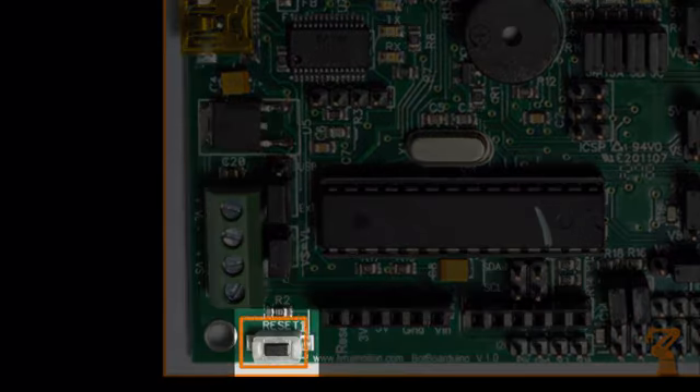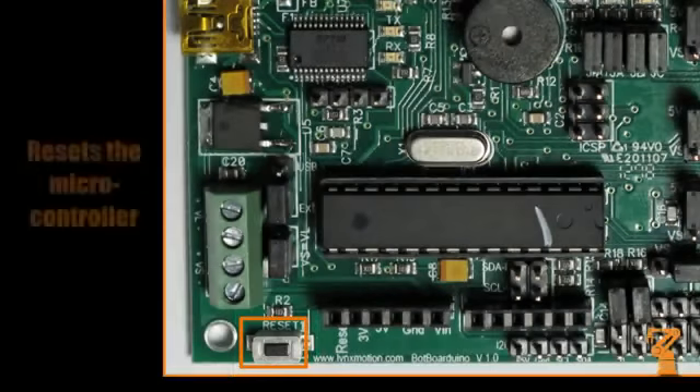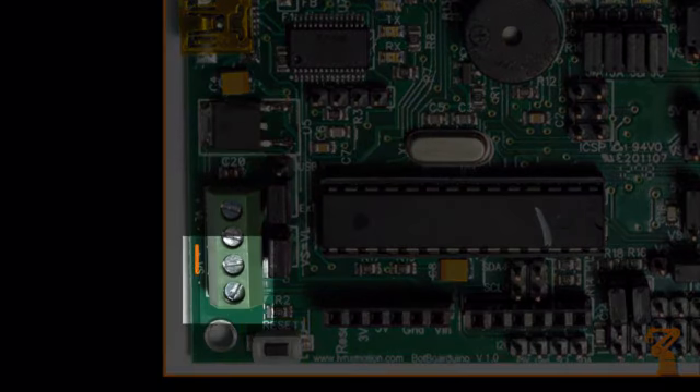This button will reset the microprocessor when pressed. This can be useful for starting different programs. This is the VS input — VS stands for servo voltage.